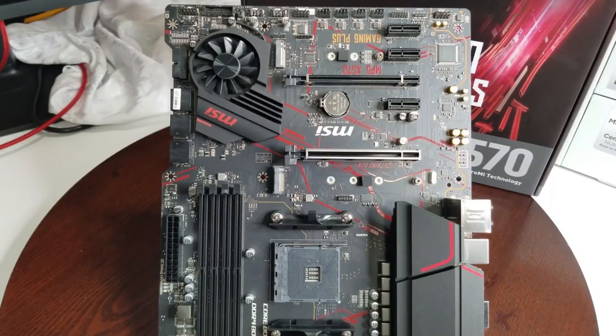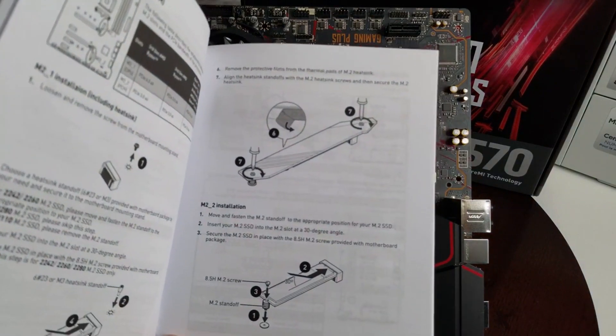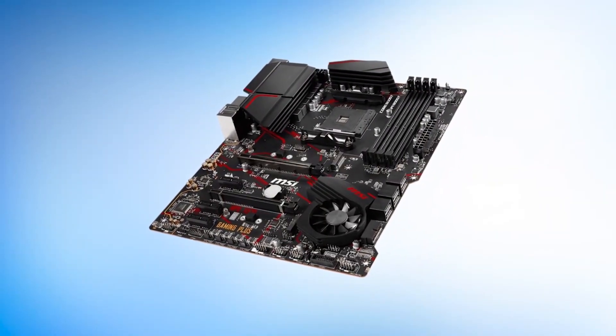It has the best heatsink to enable fast, efficient, and consistent performance throughput. Besides, it is also super lightweight and compact.